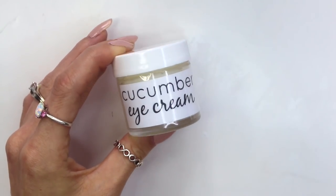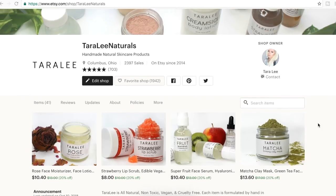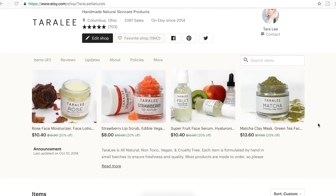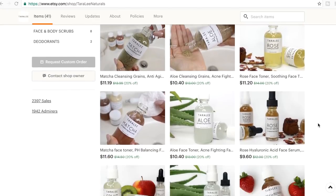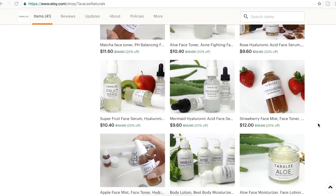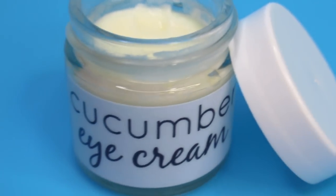Here is how the finished product looks. I hope you guys like it — let me know if you're going to be trying this recipe down in the comments below. Also, I do sell homemade skincare products over on my Etsy shop, including an under-eye cream with a slightly different recipe, if you're too lazy to make one yourself. I hope you guys have a great week and I hope to see you next time. Bye!